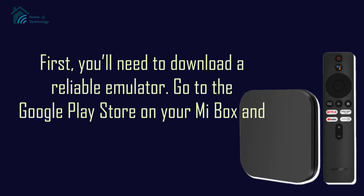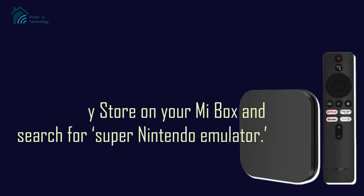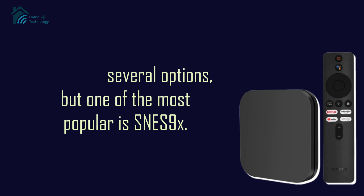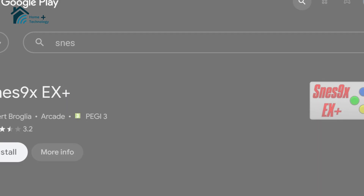First, you'll need to download a reliable emulator. Go to the Google Play Store on your Mi Box and search for Super Nintendo Emulator. There are several options, but one of the most popular is SNES9X. Once you find it, hit that Install button and let it download.